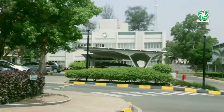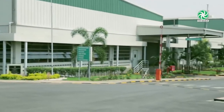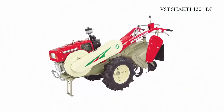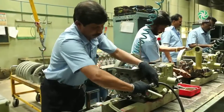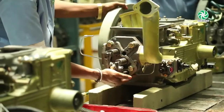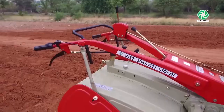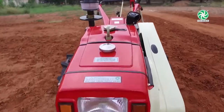Dear customer, welcome to VST Tiller Family. At VST, we dedicate ourselves as a team to provide total crop solutions to enhance farm productivity. Our innovative products have earned the goodwill of farmers for their unparalleled quality and reliability.